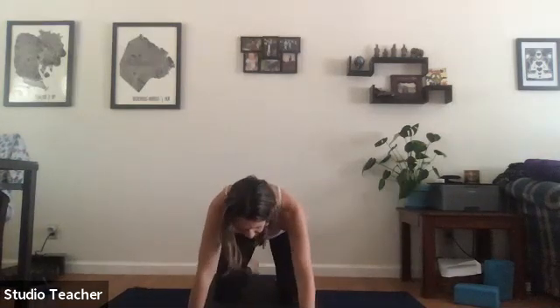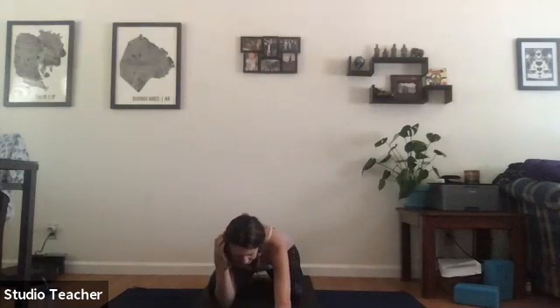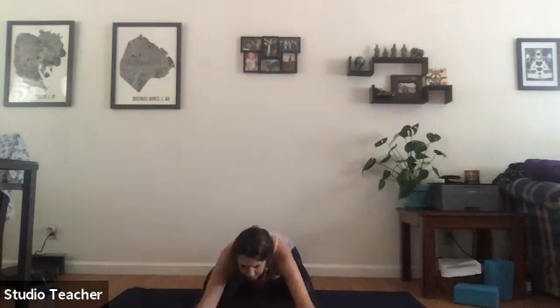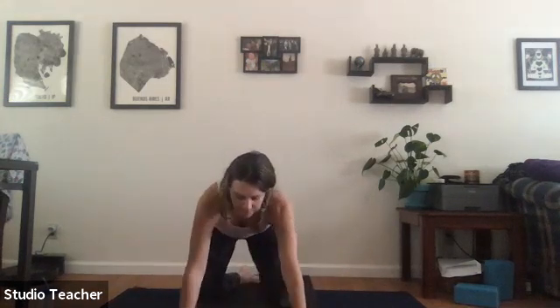Release and come to child's pose — find length through the low back, feel the breath go all the way to the SI joint. Return to tabletop with the inhale, cross the feet behind and take a seat on the mat.